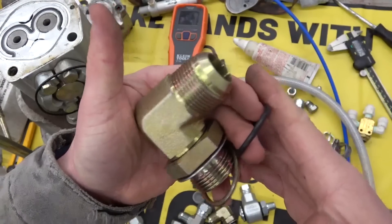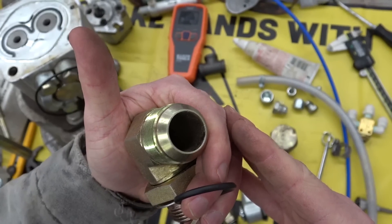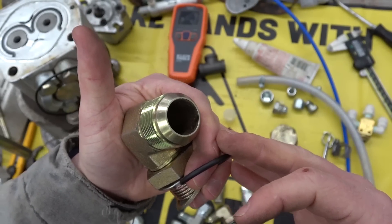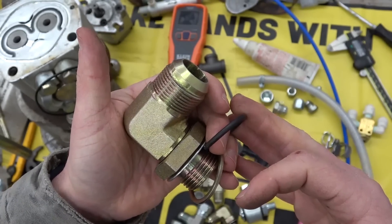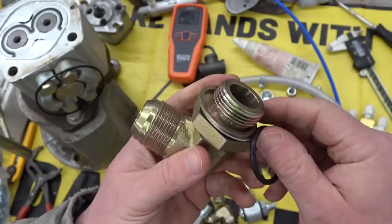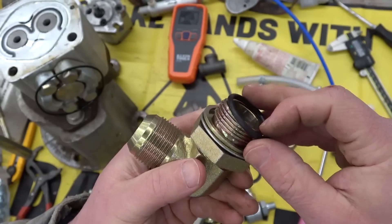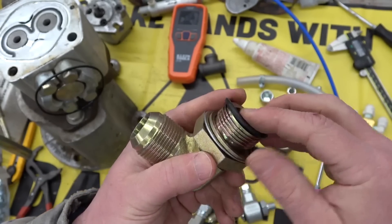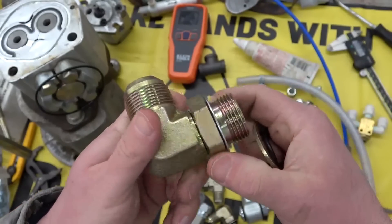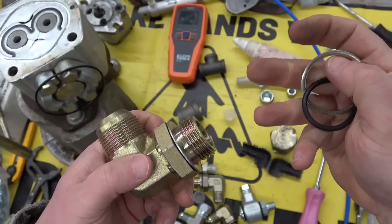We have here a dash six, probably dash 20, JIC, a male. Dash 20 in sixteenths is an inch and a quarter. And then we would have a dash 16 BSPP, British Standard Parallel thread. These are fantastic because you can clock them in any orientation — you're not relying on the threads to seal, you're relying on the O-ring.